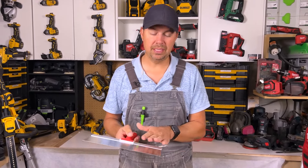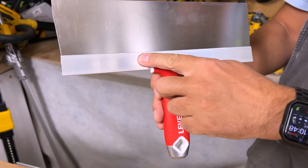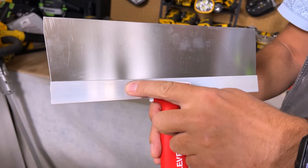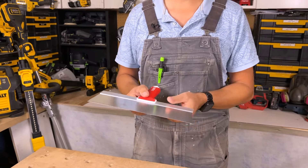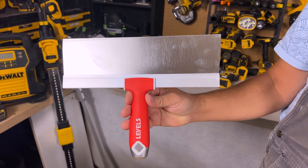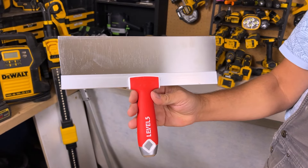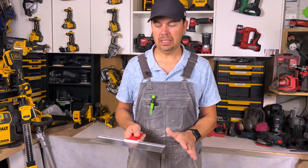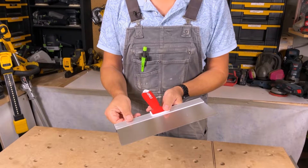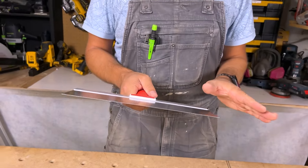This is great because you don't get rust. The cheaper models out there sometimes don't have the aluminum — that's something to think about. I've had so many different trowels and blades over the years and I find if it doesn't have aluminum like this you're going to get little bits of rust. Keep them really clean and they will last a super long time.